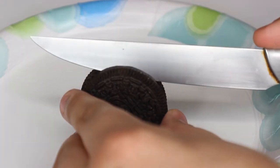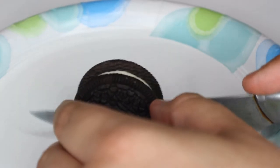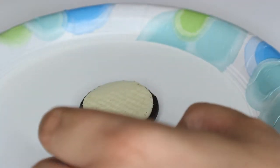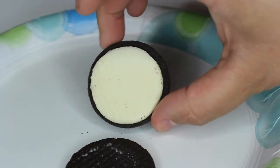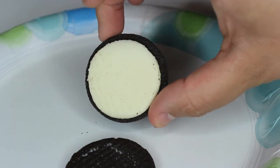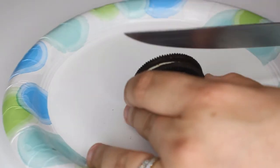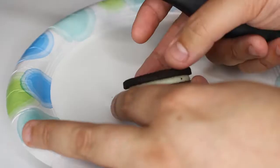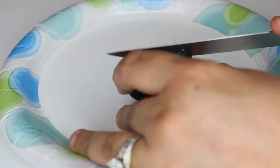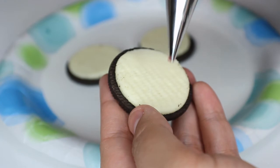First up, we're just going to take our Oreo. I took a sharp knife and then just kind of slowly slid the knife down the one side of the Oreo so we can get that one half of the cookie off of it. And then we will use the remaining icing and cookie part to do the baseball. I do like to clean off the knife in between at least every other cut, sometimes every cut, to make sure there's not a lot of excessive icing on it, or else it can kind of make it harder to get a clean cut through.